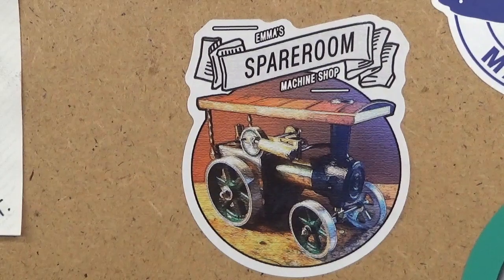About every year, Emma from Emma's Spare Room Machine Shop organizes some kind of event where everyone is welcome to participate. And this year it was called the Rough Cut 2022, and just like all the other times, I really had a blast participating in this thing.